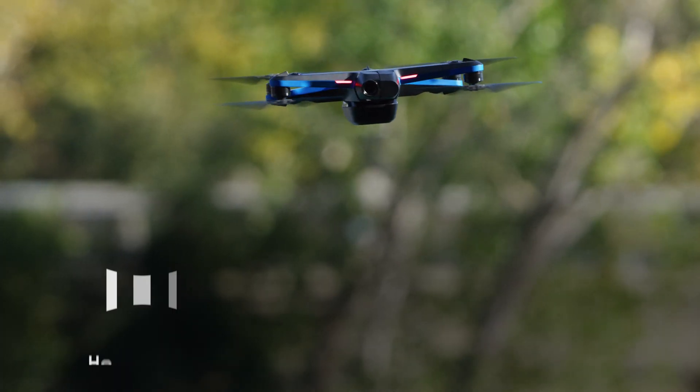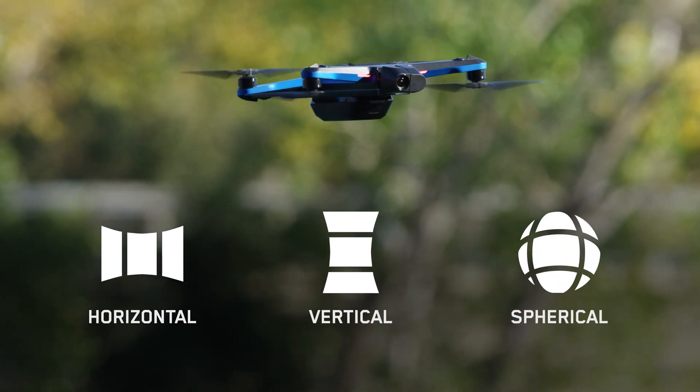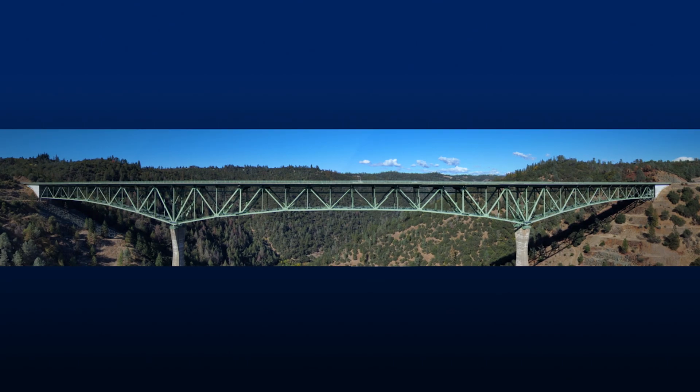The panorama skill is an exciting new feature available on Skydio. This flight skill allows you to take horizontal, vertical, and spherical panoramic photos while in flight. The horizontal option captures a 180 degree horizontal panorama centered at the horizon.